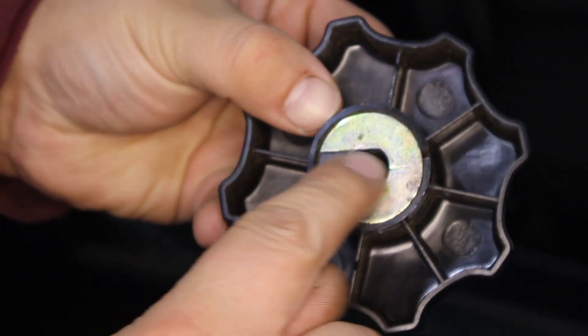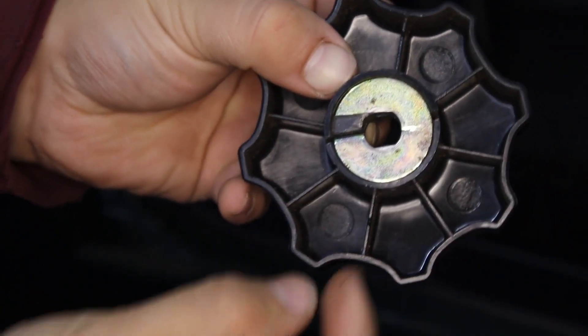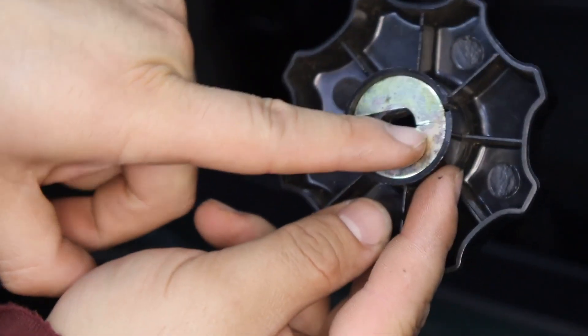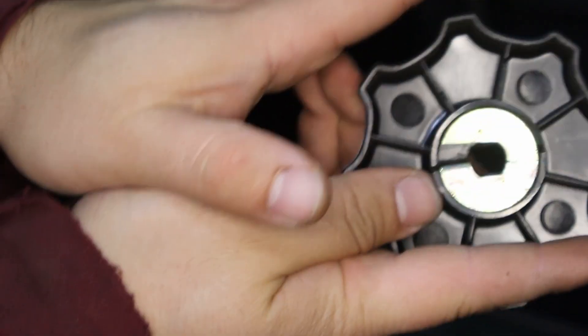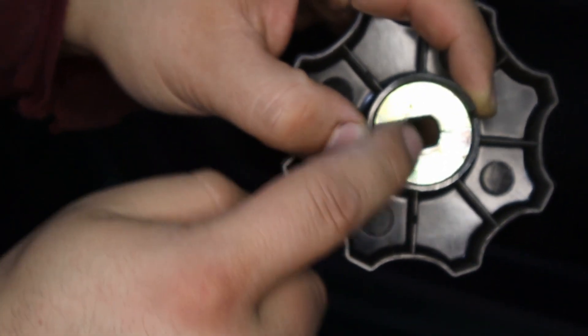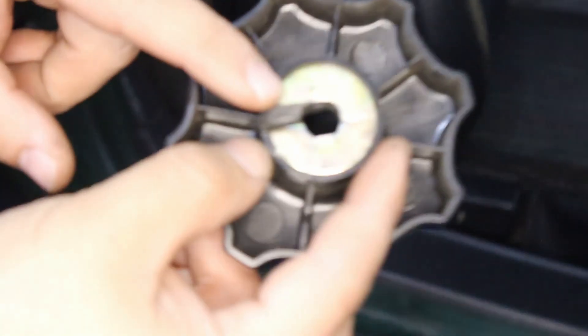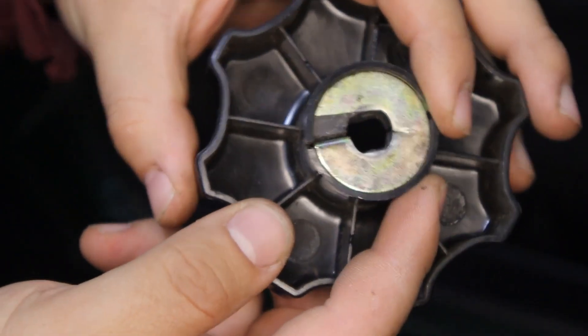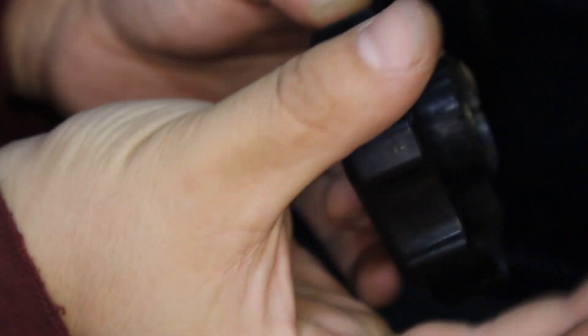There are two flat sides and the washer itself bends and folds into the plastic. Now, what happens over the years — as you can see there's a little crack — the washer is kind of opening and that gives a bit of extra room, so it doesn't actually grip on the two flat sides. The plastic itself also starts to get cracks on both sides, opening up even more, making it even more loose.